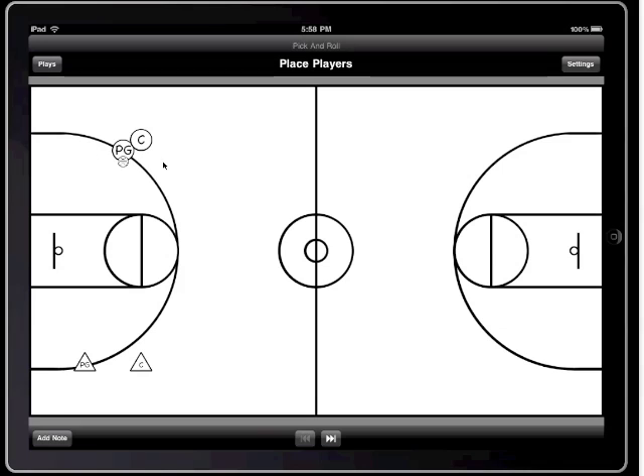Now I'm going to set up my players. I'm going to put the point guard near half court and I'm going to put the center at the top of the key. This is going to be the initial position. After I'm done setting up their positions, I just hit Next and start moving them where I want to go.